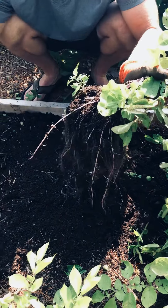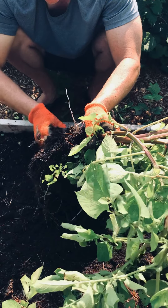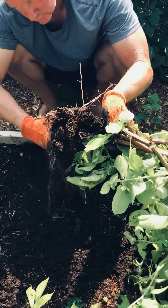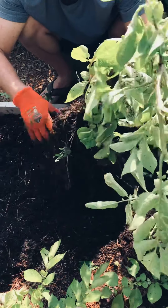We're going to keep these in the dirt in the garage and in the barn and let them sit and cure. We'll have potatoes into the fall and winter, and hopefully with the other harvest we'll have potatoes into winter. Yay, potatoes!